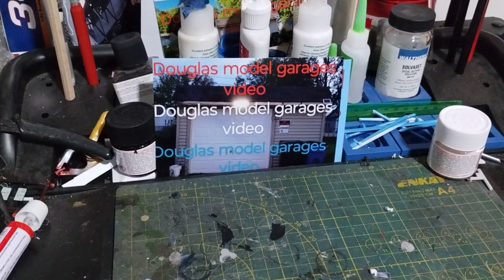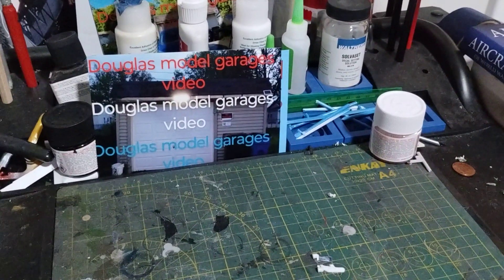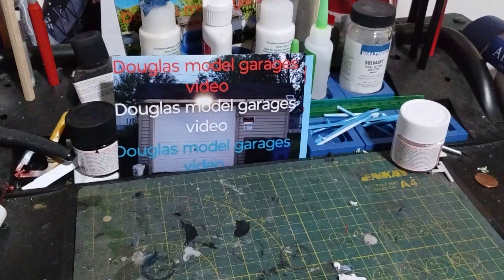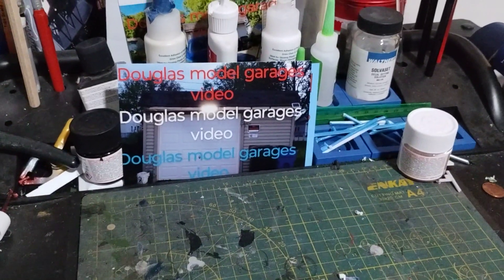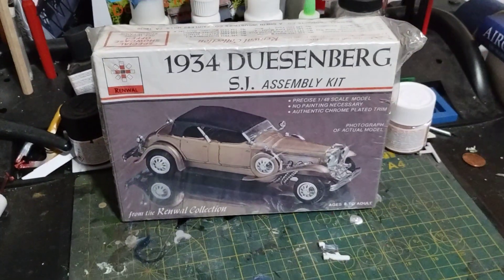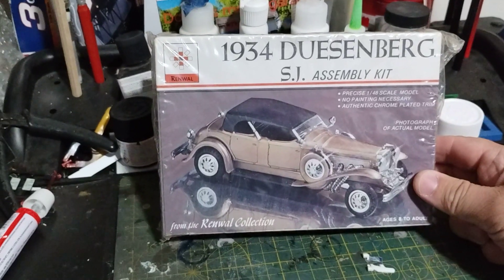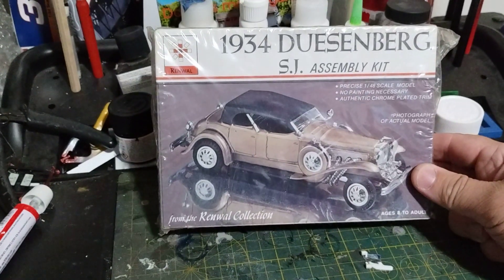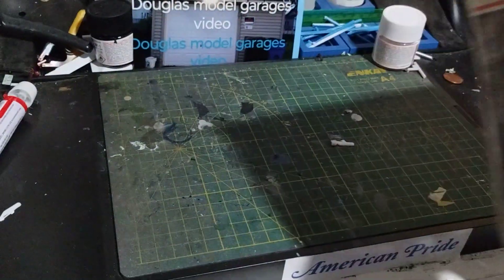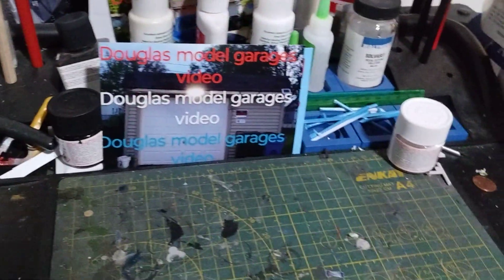For this cars and coffee and planes, what's going on is Saturday I went with my dad and we took him out for Father's Day to the Medina antique mall. And I happened to find one of these right here — it's a Renewal 1934 Duesenberg SJ. There's one of them I picked up, and sure it was a pretty good price.